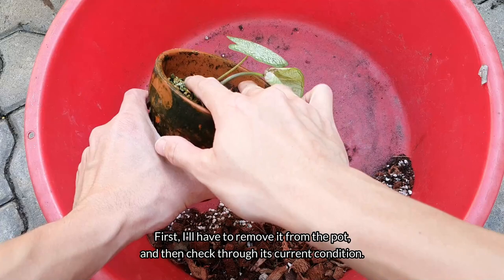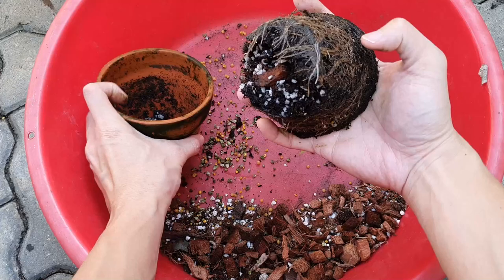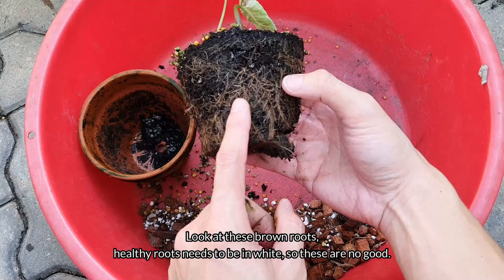First, I'll have to remove it from the pot and then check through its current condition. Look at these brown roots. Healthy roots need to be white, so these are no good.